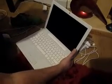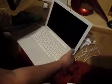Get your finger off the power button, and then back on. Then you'll hear the laptop running and it's booting up.